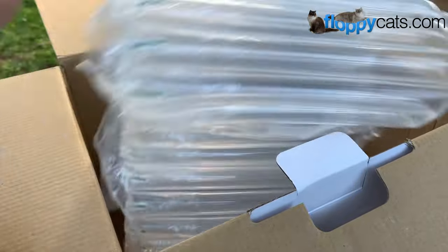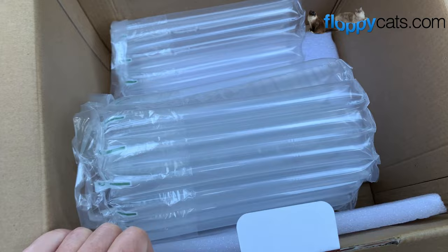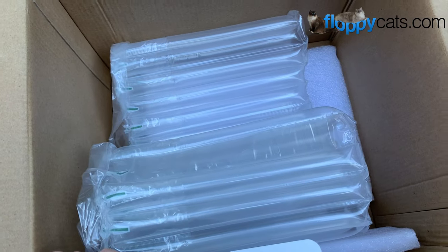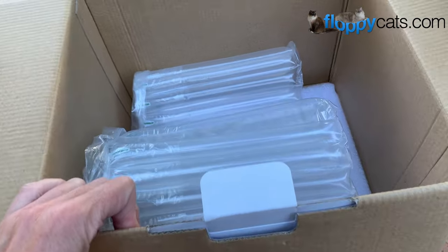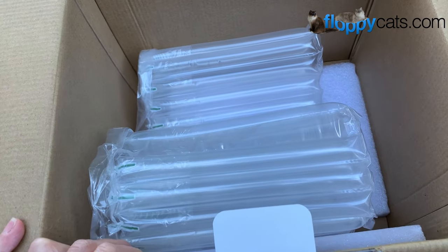I should mention that I'm a big recycler, because I get a lot of products to review. I would hate to throw this in the landfill, for example. So I actually have somebody who sells on eBay and she comes by and gets all of my packaging and then reuses it to send out her products on eBay.